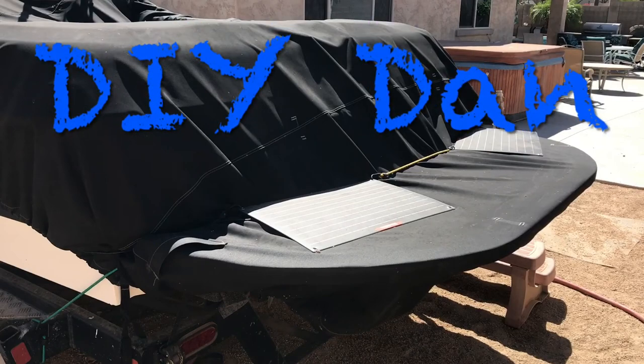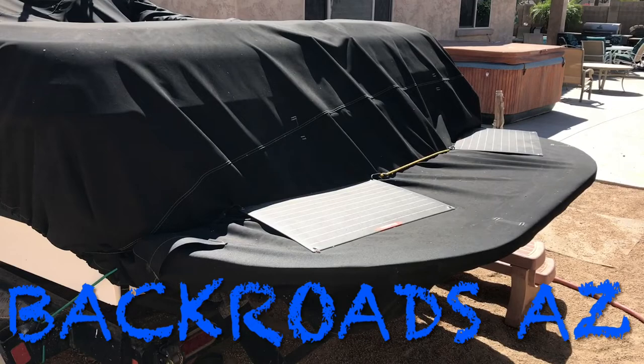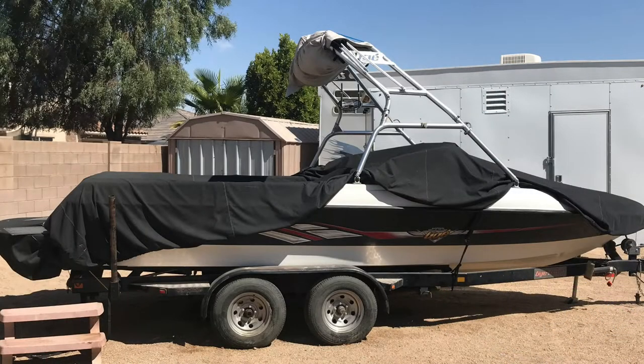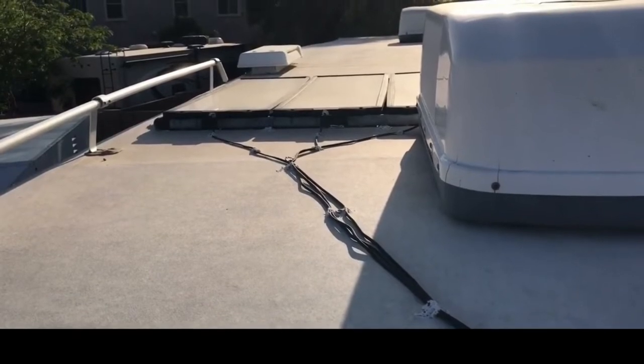DIY Dan here again, and this is another episode of Backroads Arizona Mechanical. In this video I'm going to show you guys how I keep all the batteries charged on all my recreational vehicles, including a boat, a Razor, my fifth wheel, and an extra vehicle.